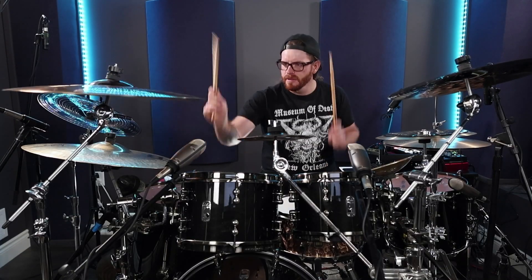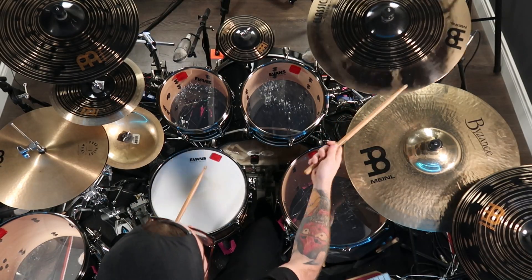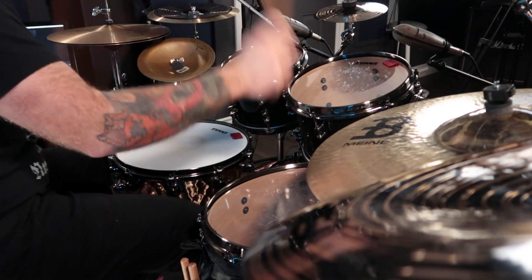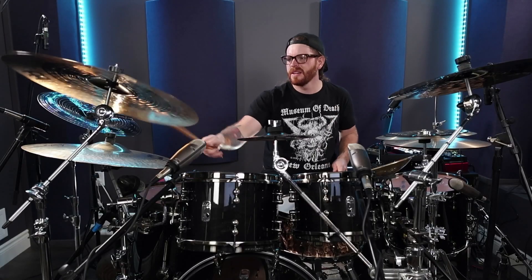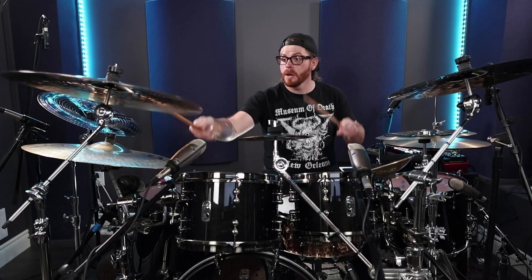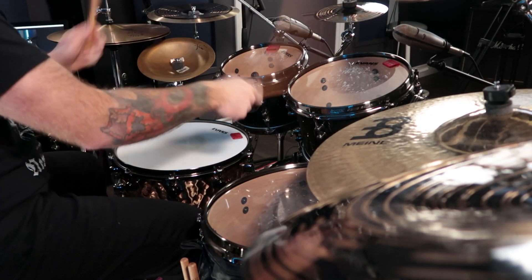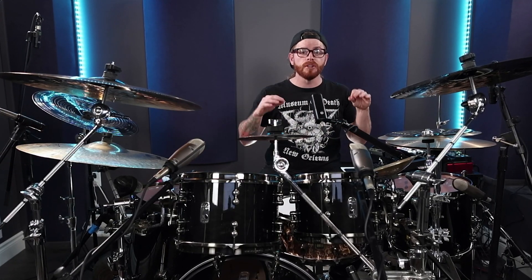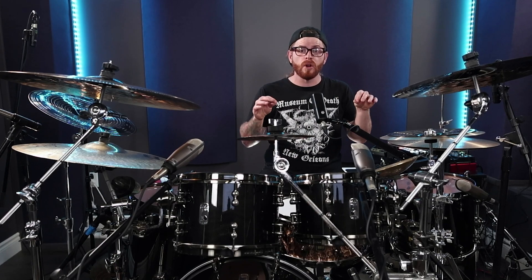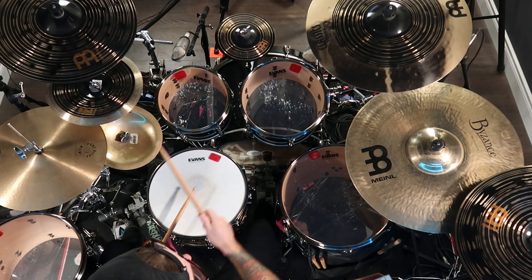Another way to incorporate different styles is to blend elements of other genres of music into your drum fills. For example, you can incorporate some jazz or funk elements into your metal drumming fills. This can add a sense of groove and syncopation to your playing and make your fills sound more unique and interesting. When incorporating different techniques and styles, it's important to master them thoroughly before implementing them, and to use them in a way that serves the music and doesn't sound out of place.